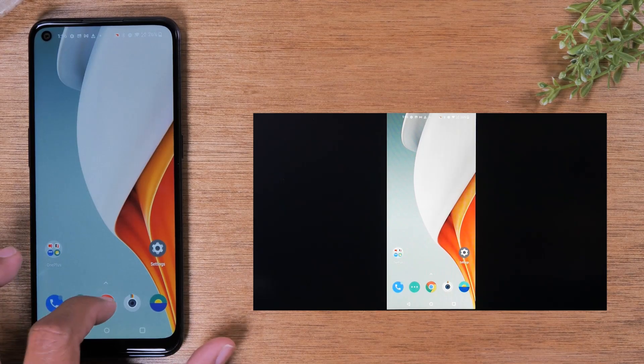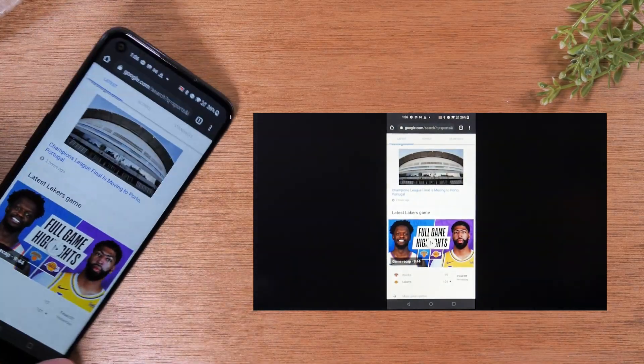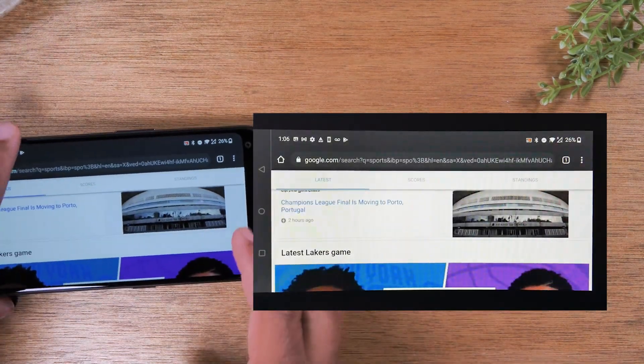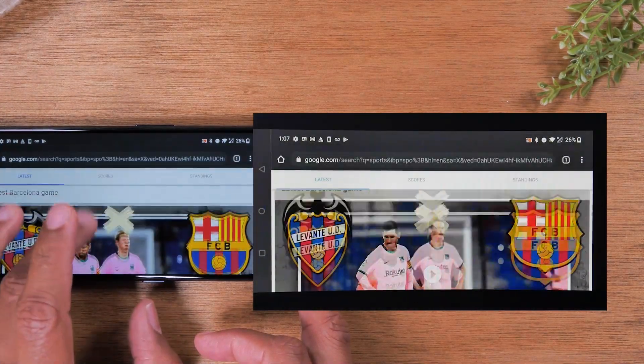Everything I do on the phone is going to show up on the TV. I can also take the phone and rotate it to landscape position as well. You do need to make sure that your rotation lock is on, but this way I can rotate it and still show everything I'm doing on the phone in real time on the TV.